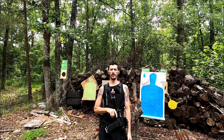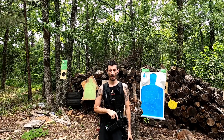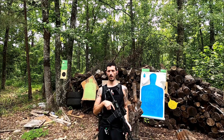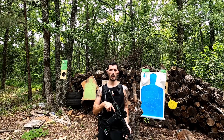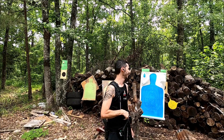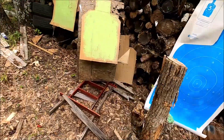We're gonna do Danger Close Part 2, but with a rifle caliber PDW — see how it goes. Maybe just two targets, then a third. I don't know yet.